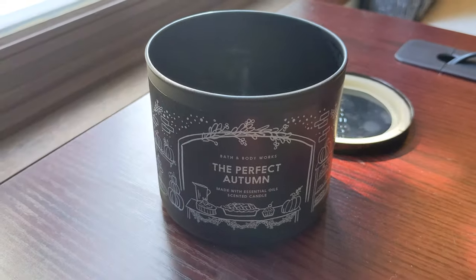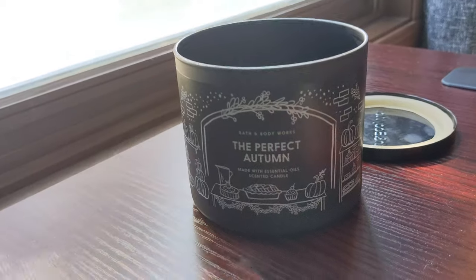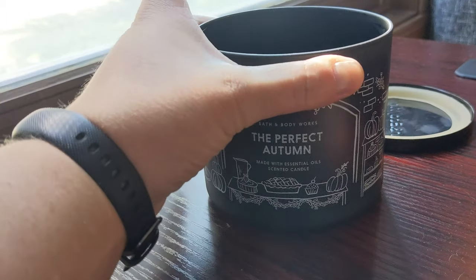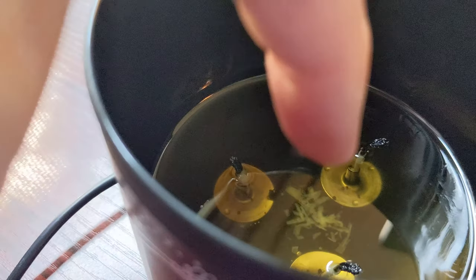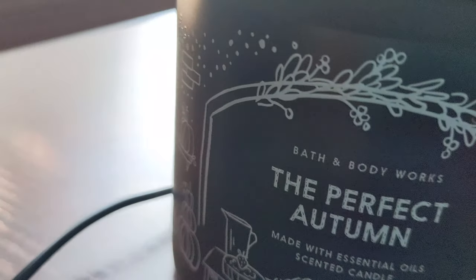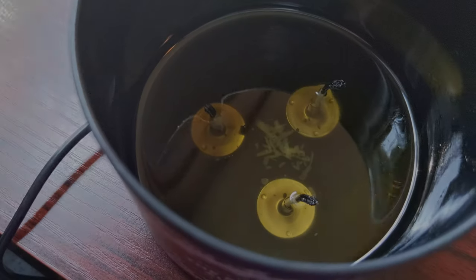I have some bad news. This is my favorite candle — I've mentioned it a bunch of times already. I've burned it so much that you can see the bottom. There are actual herbs in it or something. There's not that much left, so I've got to conserve if I want to smell this some more. Big bummer, but I do love it.